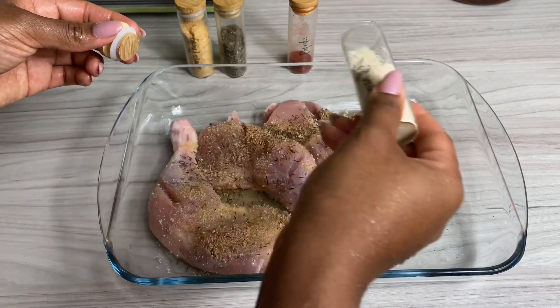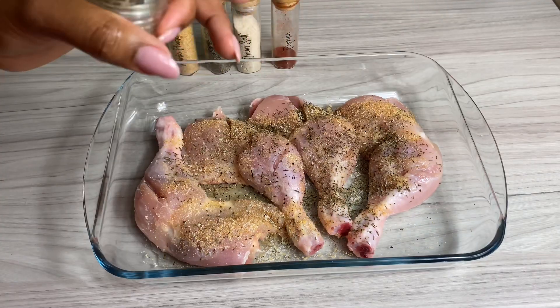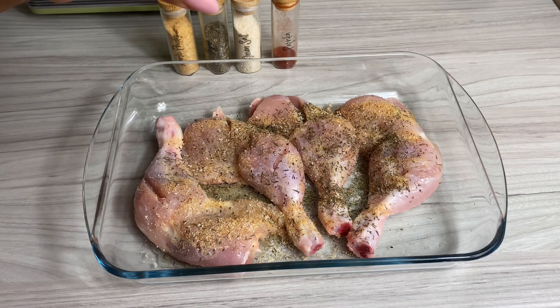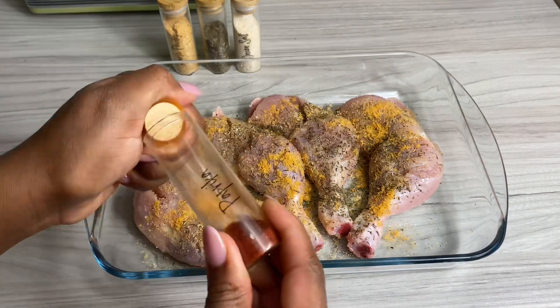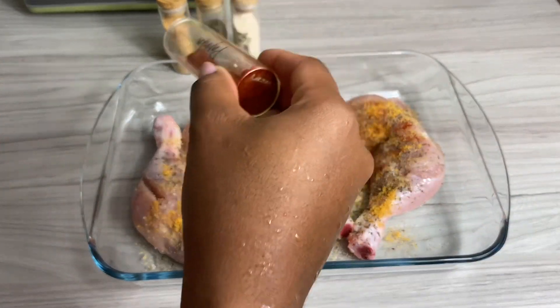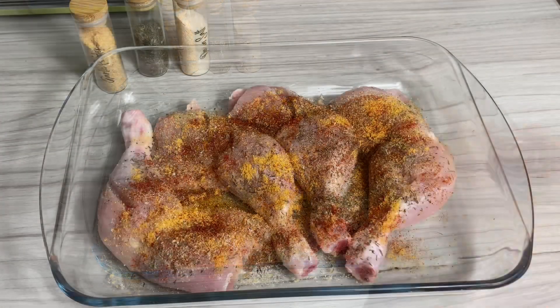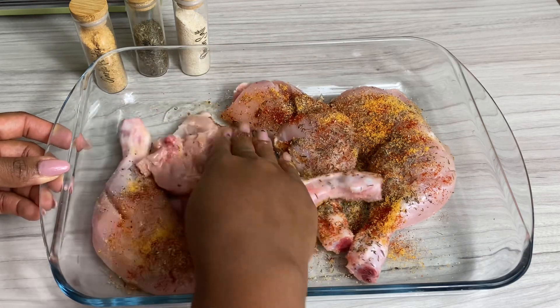If you want, you can add some freshly blended seasonings, but I wanted to keep this nice and simple just to show you that sometimes simple is best. Once I've gone ahead and added all my seasonings, I'm going to give it a really good mix, let it rest for about 10 minutes or so, and then I'm going to be baking this for about 45 minutes to an hour on 200 degrees Celsius.